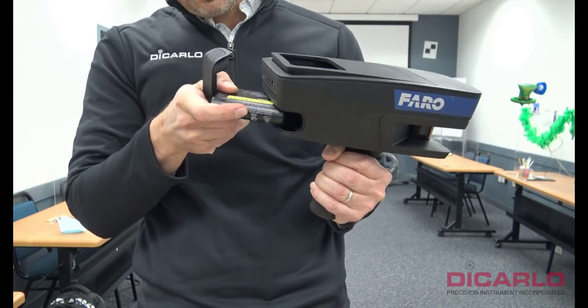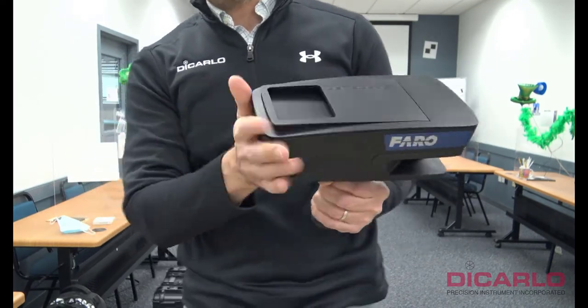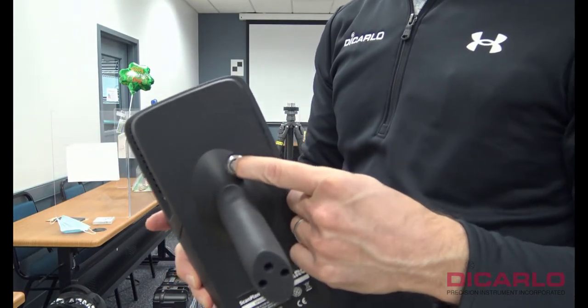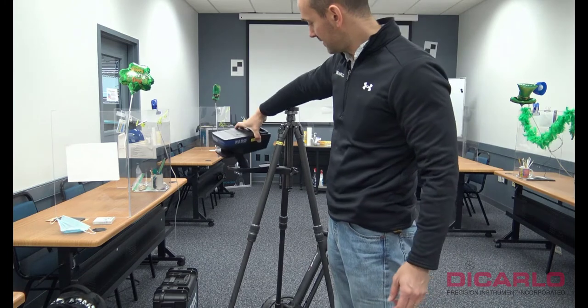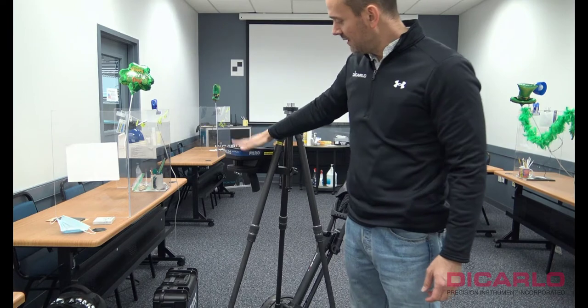Battery inserted, little battery compartment bracket installed, and just power on. The ScanPlan is powering on and it really just sits in that bracket we mounted to the center post of the tripod.